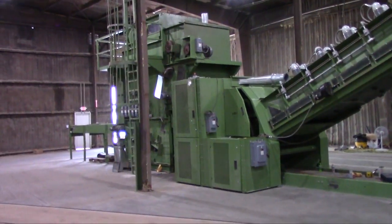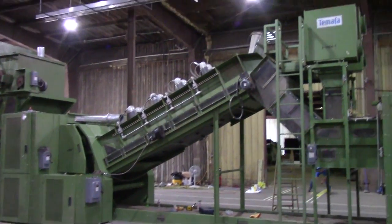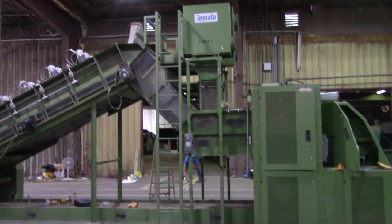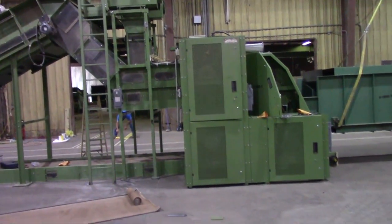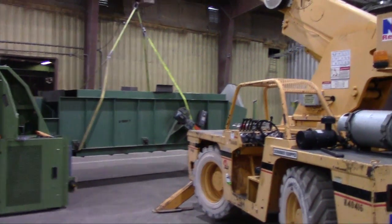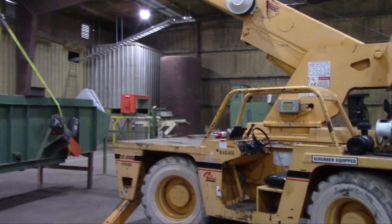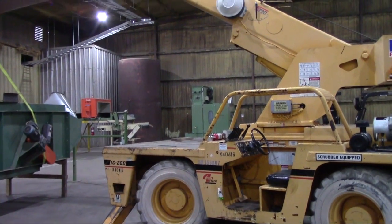As you can see, the bale opener, the first structural breaker, the incline conveyor, and dropping into the second structural breaker. We're just getting ready to hang the next incline conveyor, and we should be down to the wall here by the end of this week.